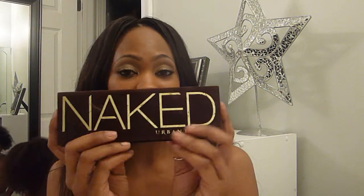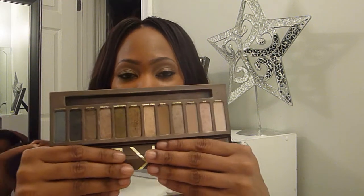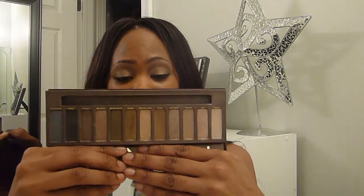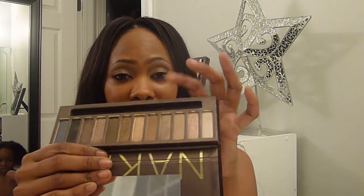I do have the Naked 1 through 3 palettes as well. This is my Naked 1 palette. I remember when I purchased this — oh my gosh I was so excited. This is more of the browns and golds. I love this palette. This has to be my favorite of all the Naked palettes. My favorite color is Buck — that is a great transition color for the crease and also for contouring the nose area. Absolutely love this palette.